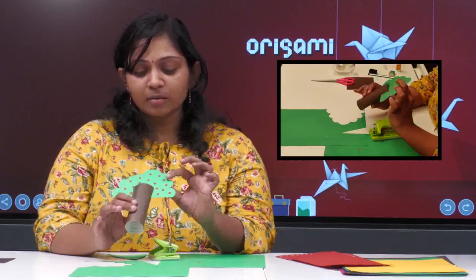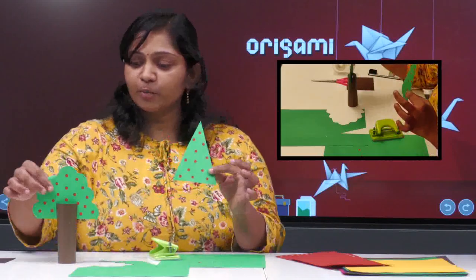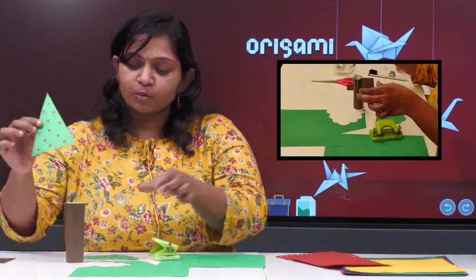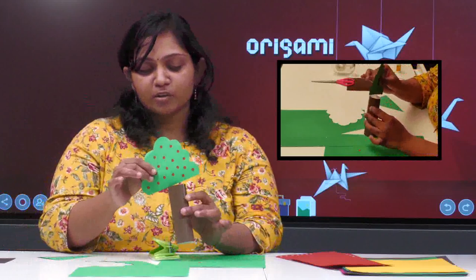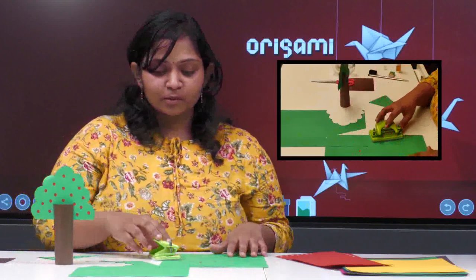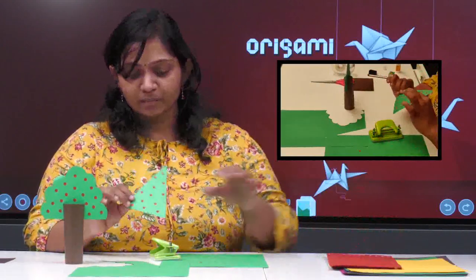Now you can see how it looks — I have done it for the triangle also. You can add any shapes, keep adding branches, and more trees. I hope you all liked it. If there are small children, just go with simple shapes like circles or ovals — don't try complex shapes all at once. It's very simple and can be done in a few seconds!